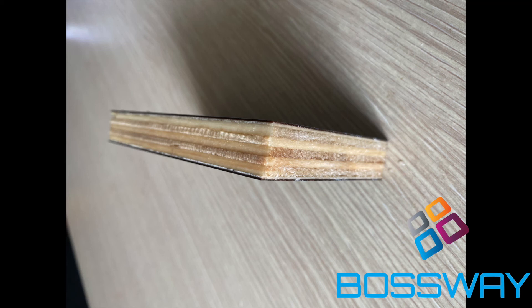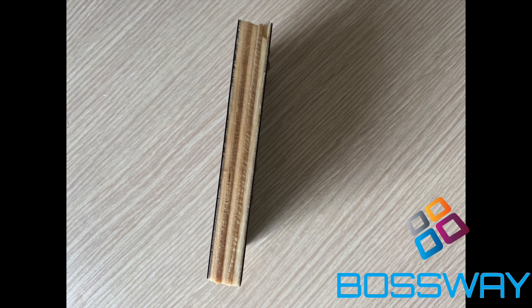If you would like to contact us about purchasing boards, please go to our website: www.bossway.co.uk or www.bossway.com.au.